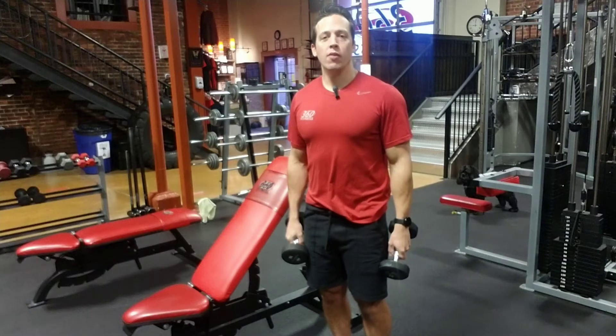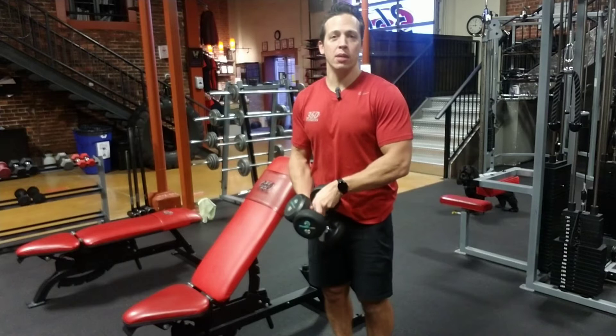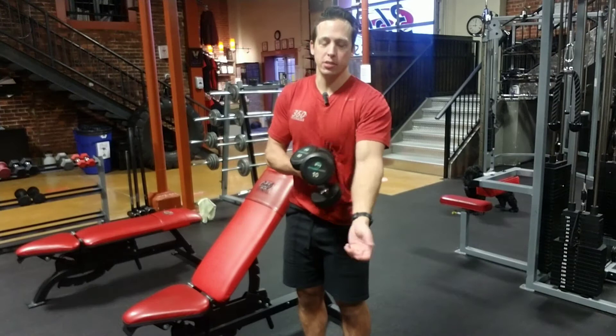Hey everyone, it's Jack here at 360 Fitness. In today's exercise demo, we're going to be going over bicep exercises for the brachialis and the brachioradialis. Instead of the traditional bicep exercises, you can also do other elbow flexors, like the brachialis and the brachioradialis.